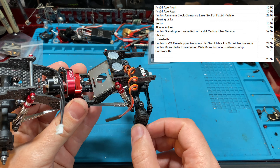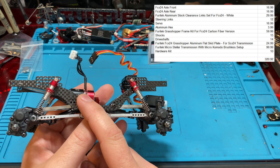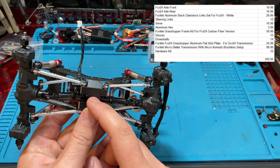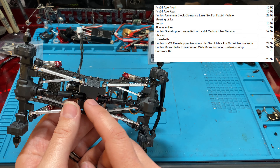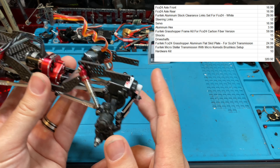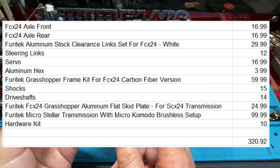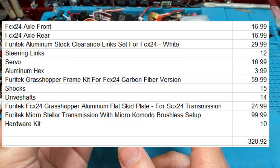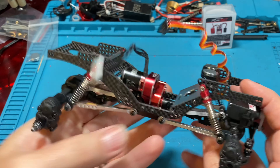This is the Stellar Transmission and Micro Komodo brushless setup — that's $100. We missed the skid, which you'd have to get separately — the SCX flat skid here is $24-$25. And then a $10 hardware kit and you're basically at $320. Even if you saved $20 sourcing cheaper, you're at $300 — that's $100 more expensive than just buying this.